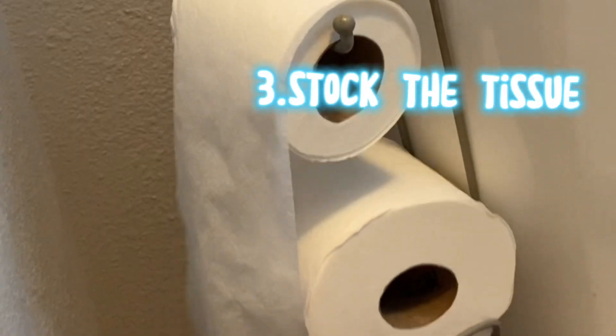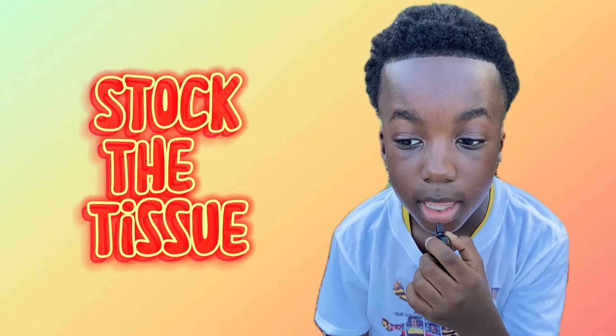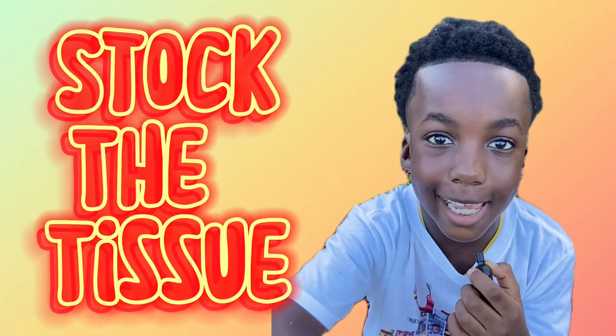When you're done with all that, one of the most important things: stock the tissue. If you don't stock the tissue, then it's going to get sticky.